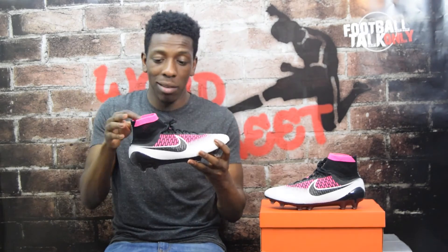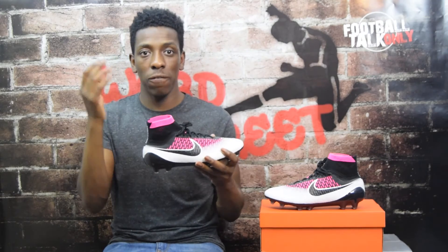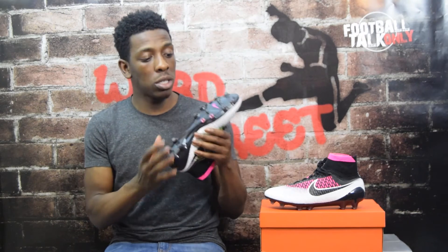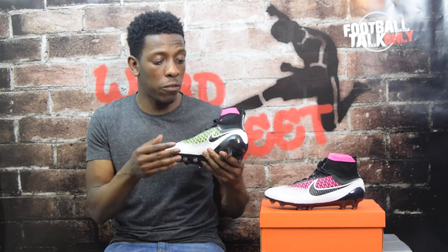It's then got the dynamic fit collar. As I've said in previous videos, it doesn't actually enhance performance in any way - all it does is give your foot a seamless sensation from your leg into the boot, which is very trendy at the moment. The mid-cut look also looks absolutely amazing. The sole plate is pretty flexible as it's made from nylon, but stiff in the right places. The conical studs provide really good 360-degree traction - it's the same stud layout as previous Magista colorways. Also worth noting, it's ACC - All Conditions Control - so it will perform in all weather conditions.